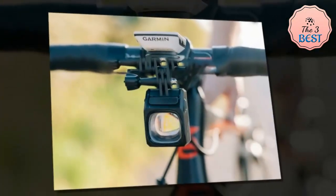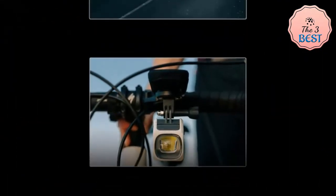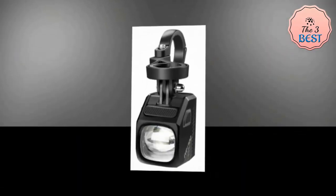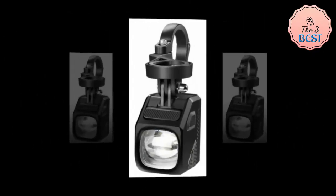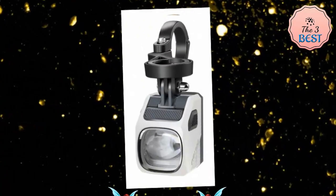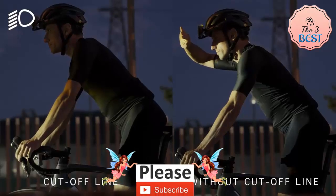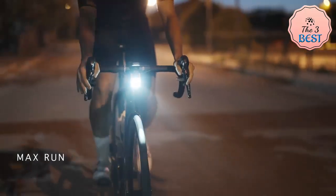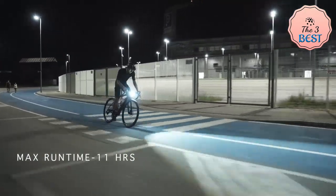It is USB-C rechargeable with a unique combination of up-close low beam and far-reaching high beam, plus wireless remote control. Additional features include a lightweight out-front mount that installs the light underneath most handlebars, robust aluminum housing for efficient heat management and optimum performance, a lock function to avoid misoperation, and customizable lighting settings through the Magic Shine app. It is powered by a 4000 milliampere-hour battery with a memory function that saves the last selected mode.